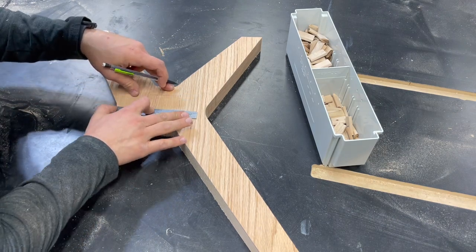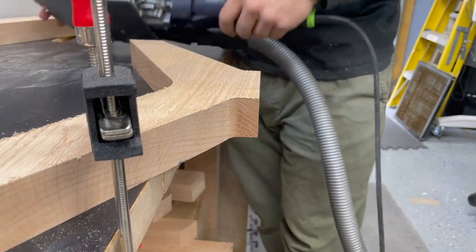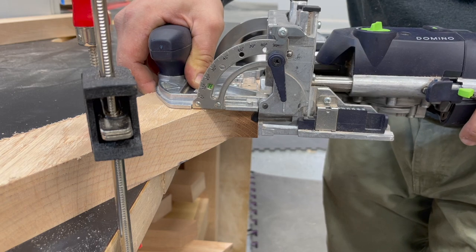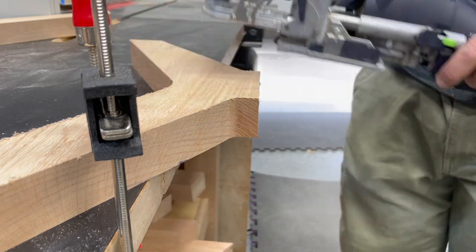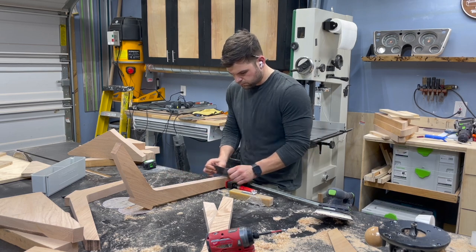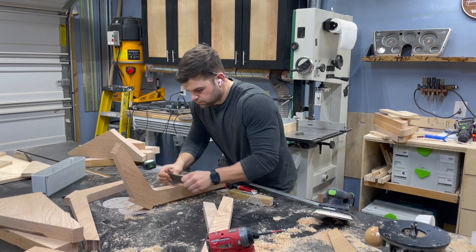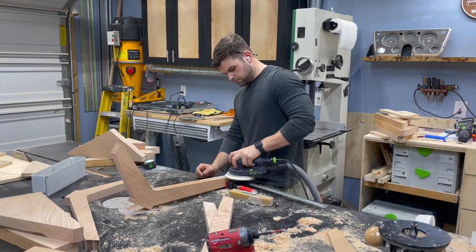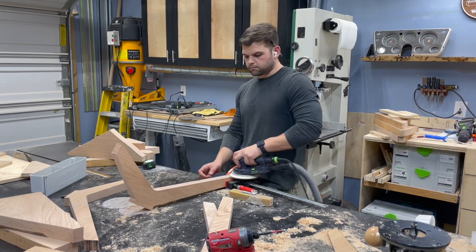To hook these together, I'm keeping it simple and just using the domino. Since this is a long-grain-to-long-grain joint, the domino isn't really adding extra strength, but it makes alignment so much easier. You can do biscuits, dominoes, or dowels — any alignment tool works. So just plunging those out. And before gluing the legs together, I wanted to start honing them — there were still some rough marks, chatter, and small tear-out from the router. Just using a card scraper and my sander to smooth everything over. It's a whole lot easier to deal with these pieces now before they're glued up — you can't get your sander in there, you're working at awkward angles, and you can't clamp it down.